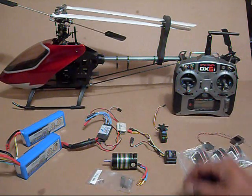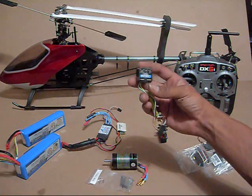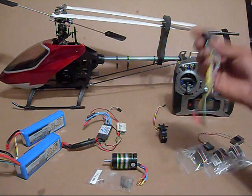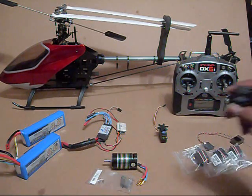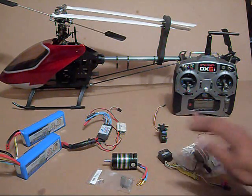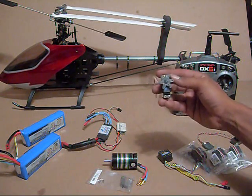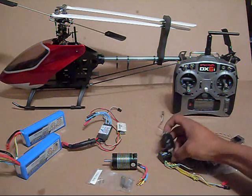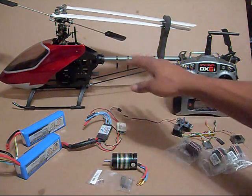Moving on quickly to the gyro — I've got a Futaba GY401. There are cheaper alternatives, but I want something quality that I know I can trust. The servo I'm going to pair with it is a Futaba 9257 tail servo. These matched together work great and will really take care of the tail of the helicopter.